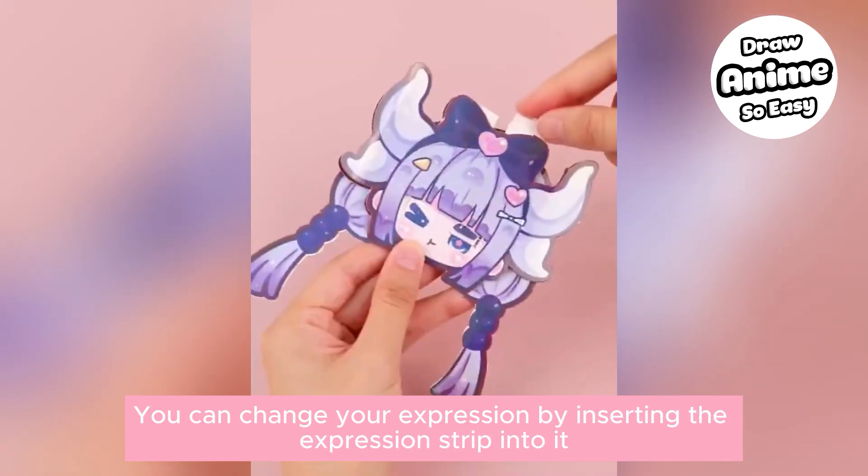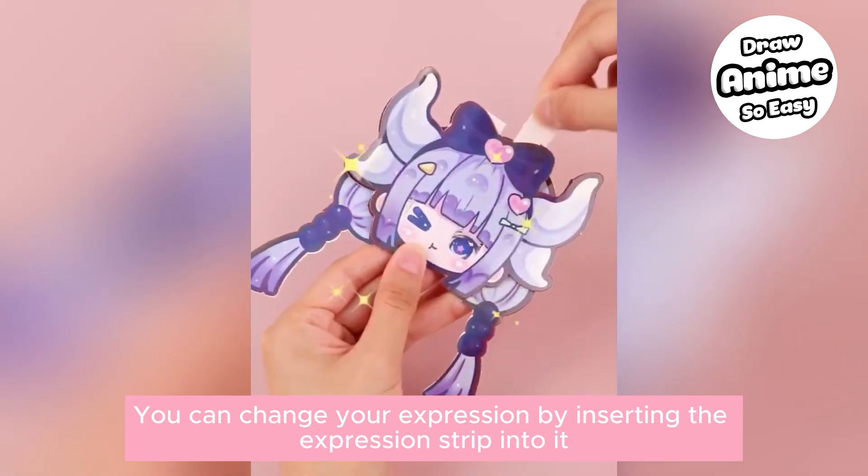Attach the hairstyle layer to complete the head. You can change the expression by inserting the expression strip into it.